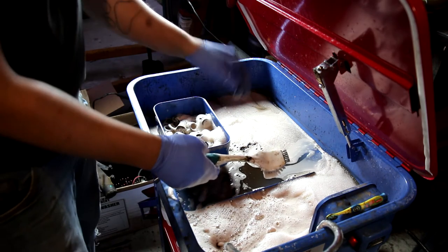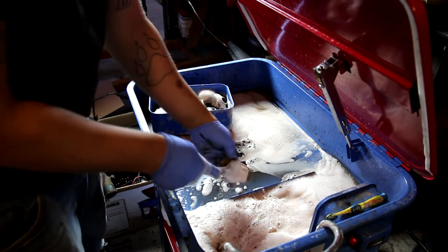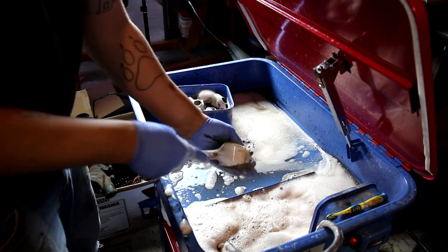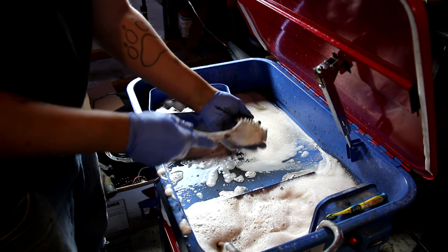Then what you'll do is take it out and scrub it like this. I found that if you put it under water and scrub it at the same time that seems to work a little bit better. Just scrub it up real nice and get your parts all clean.